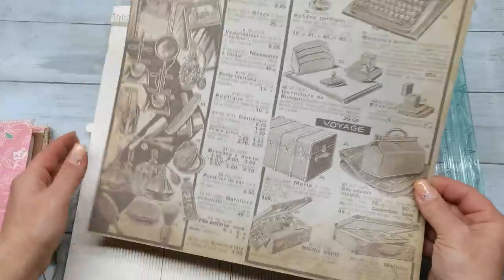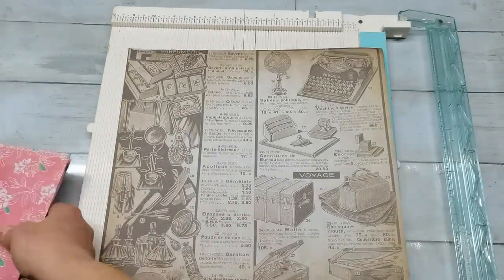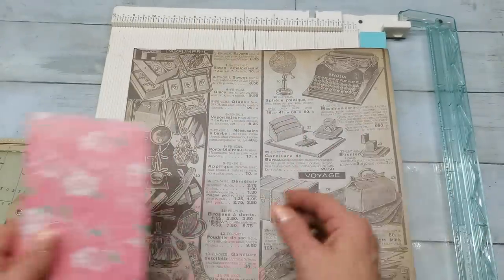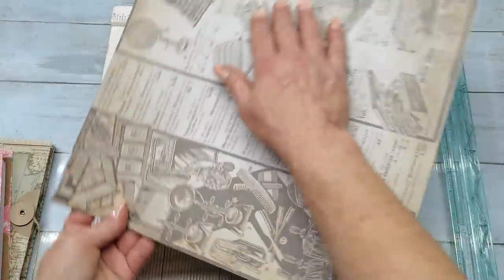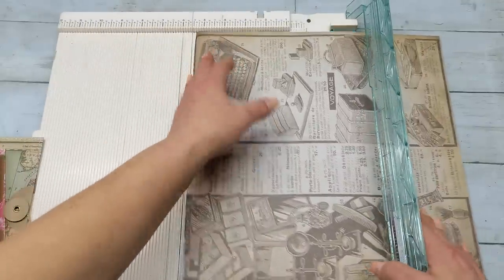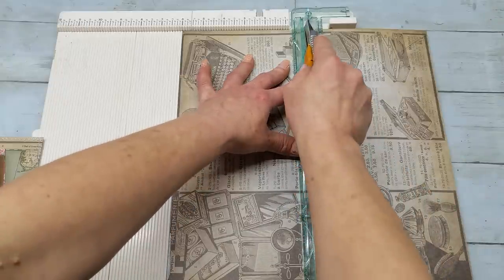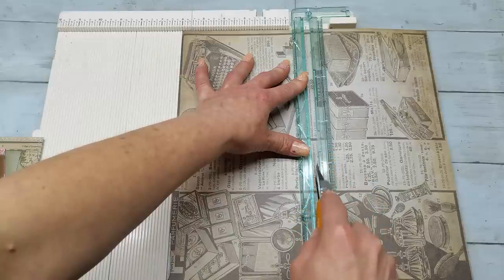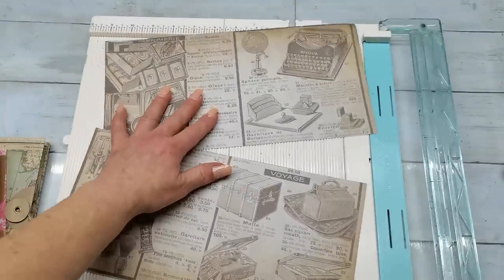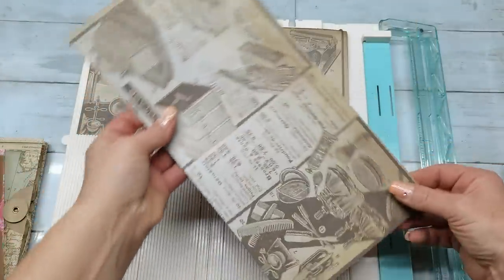Sheet 12 by 12 — here I would like to show you how you should cut it if you do have a pattern with writing and you would like to have that writing the right way where you can actually read it. So grab your paper and cut it in half here.